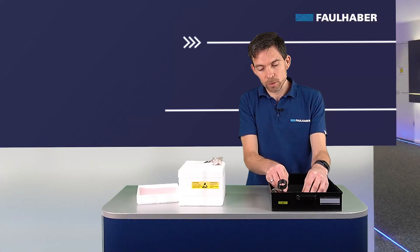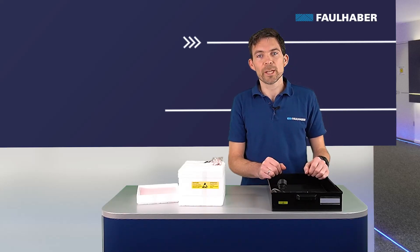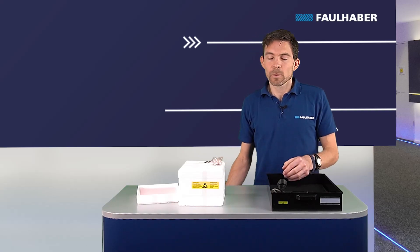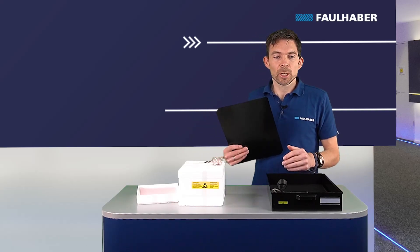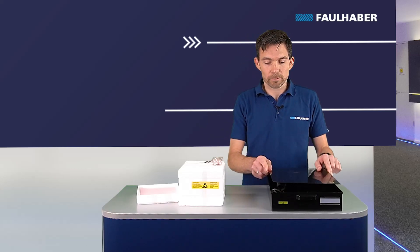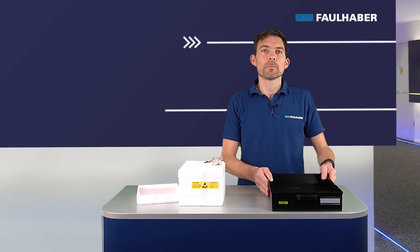We place the motor now into a special ESD box. This box protects the motor from ESD as well as from mechanical damage, and the prism at the bottom prevents motors from bumping against each other. We close the lid and can take the motor to production or to storage.